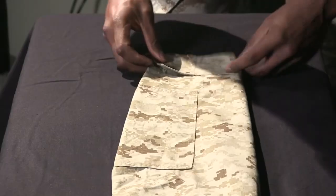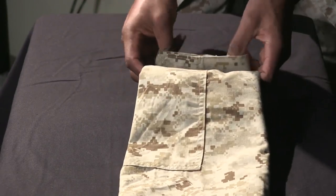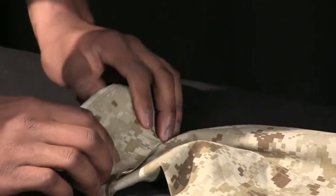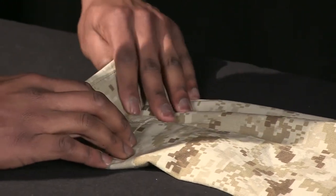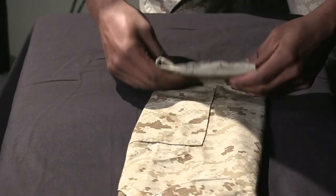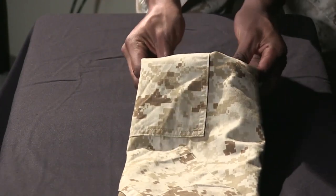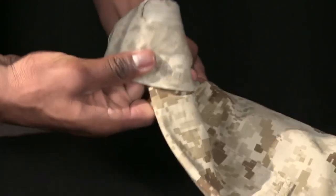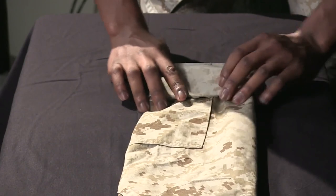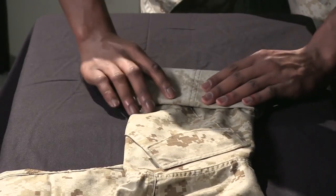Now you're ready to begin rolling your sleeves. You're going to begin by folding, flipping, and neatly flushing out the material. Fold, flip, and flush. A good rule of thumb is to use four fingers to check the width of your sleeve to make sure it's correct.